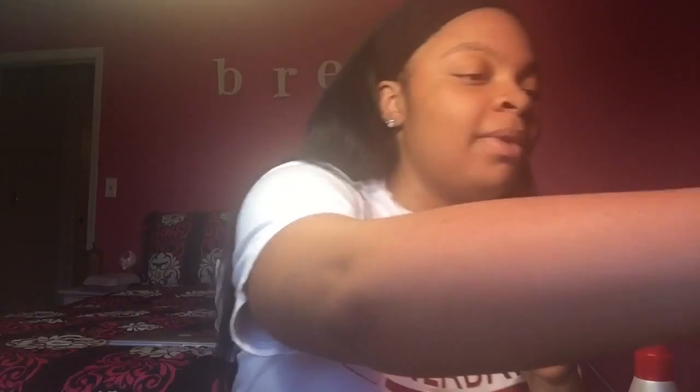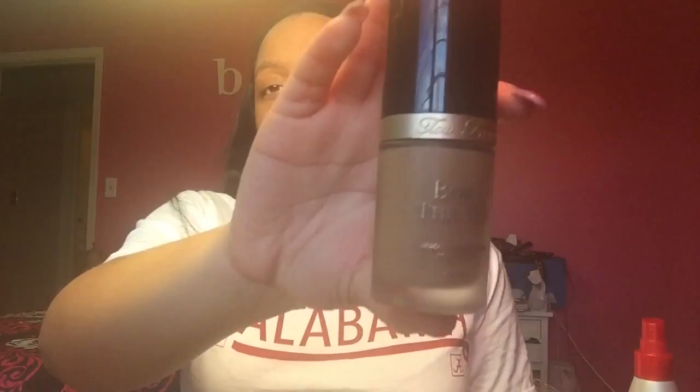Starting off with my foundation — I don't color correct anything. The foundation I'll be using is the Too Faced Born This Way foundation in the color Honey. I'm going to apply it with the Real Techniques Miracle Complexion Sponge. I like this sponge — I need to purchase a beauty blender ASAP, I really want one, but I really like this for a good price.